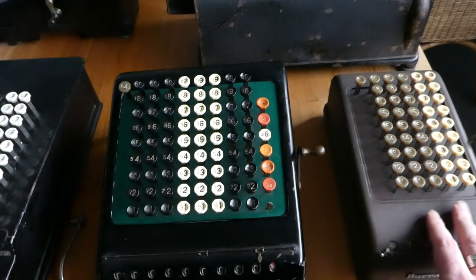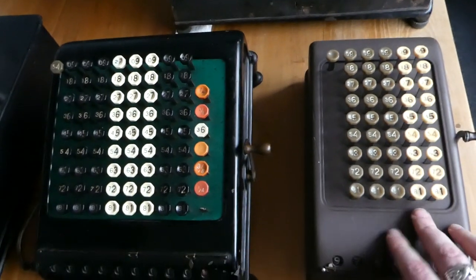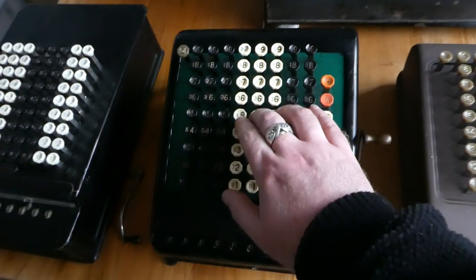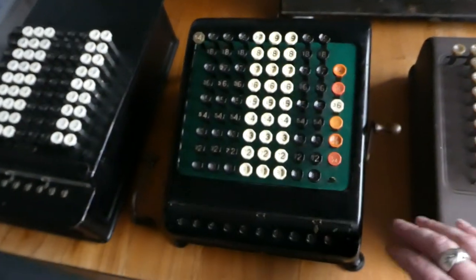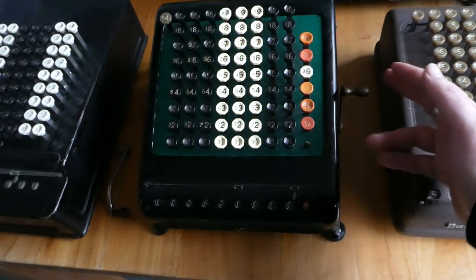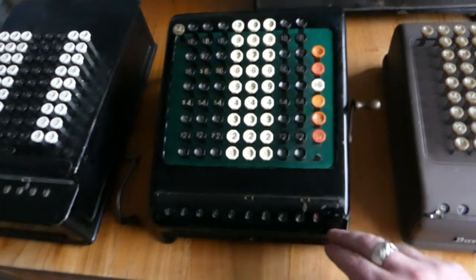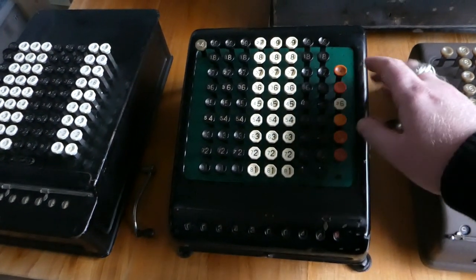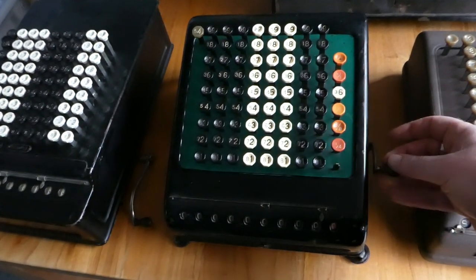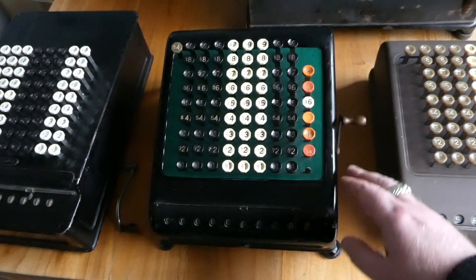Since this is a later one it does have some improvements over the earlier version. In particular, the clearing mechanism is slightly safer to use. On the older machine it's possible to pull the lever only slightly and return it before all the numbers have been cleared, and then continue to work. While pulling the lever does block the keys, it is possible to clear only partially.